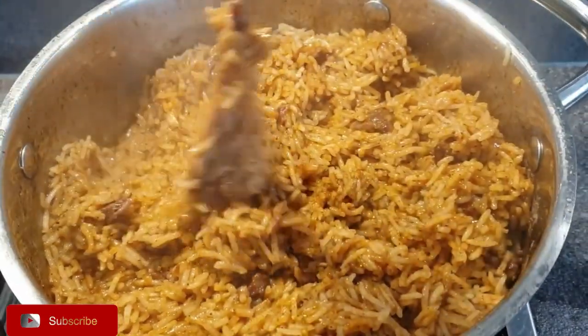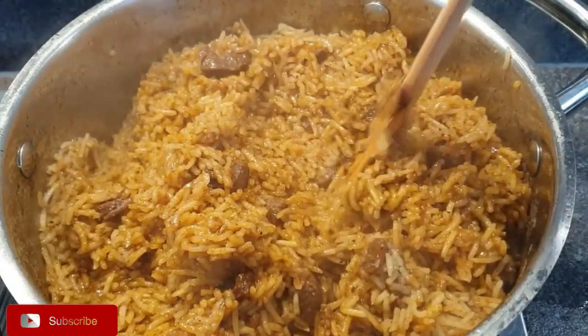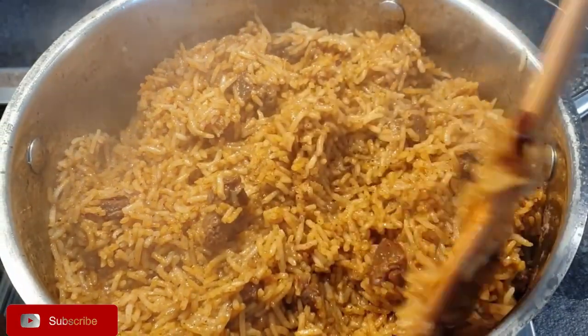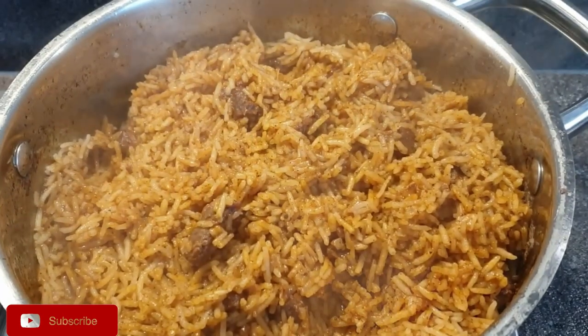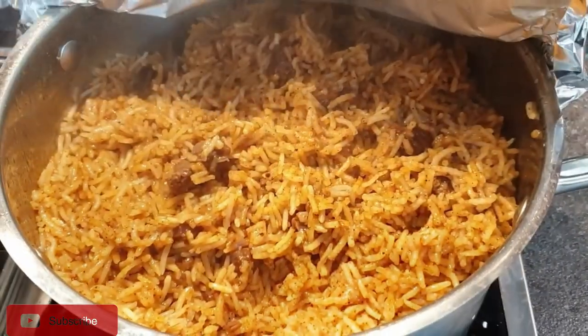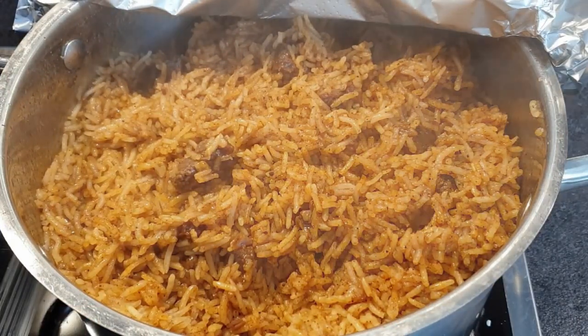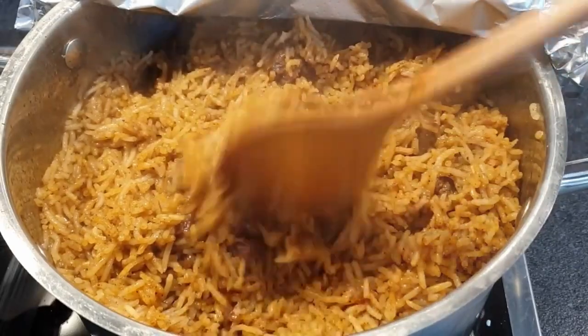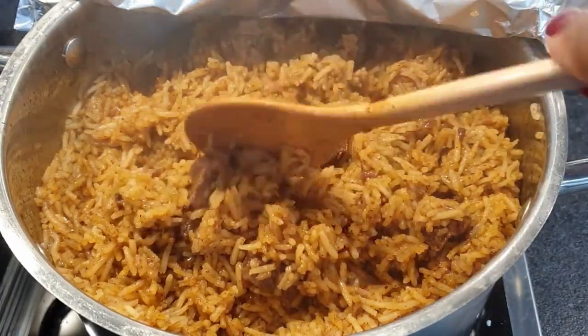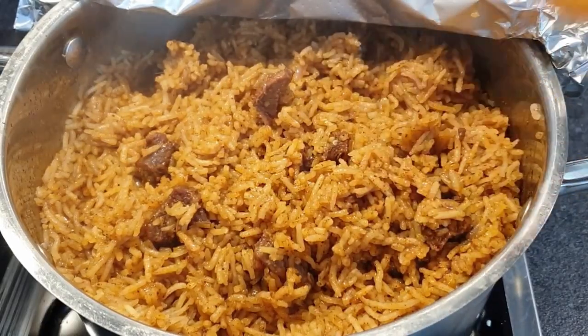The rice is done but still wet on top. If you're using a jiko, take your sufuria lid and put the charcoal on top so that the pilau dries on top. If you're cooking on a cooker, take an aluminium foil, cover your sufuria, and then put the lid on top — this will help retain the heat so that it dries the pilau on top. After about a minute or two you can see the pilau has dried on top, exactly as it would on a jiko. The pilau is ready to serve.